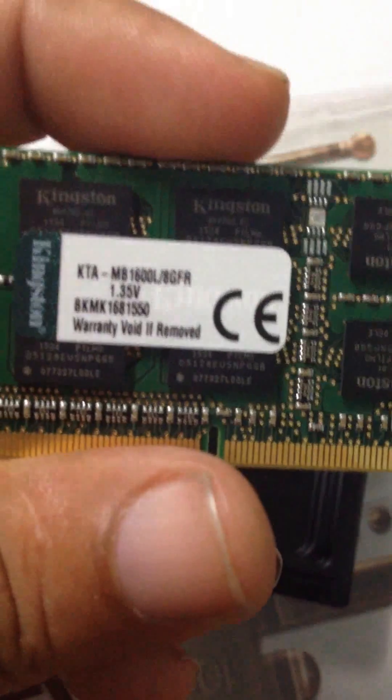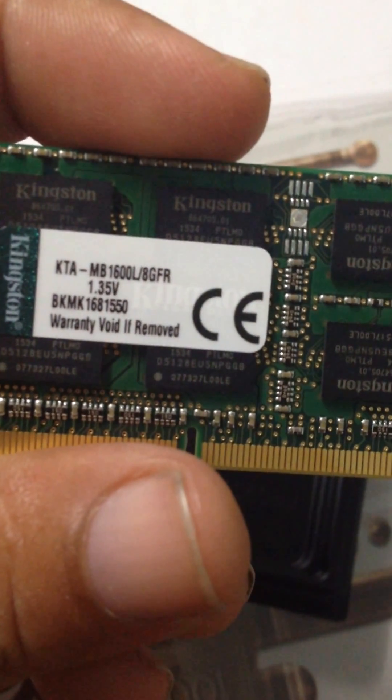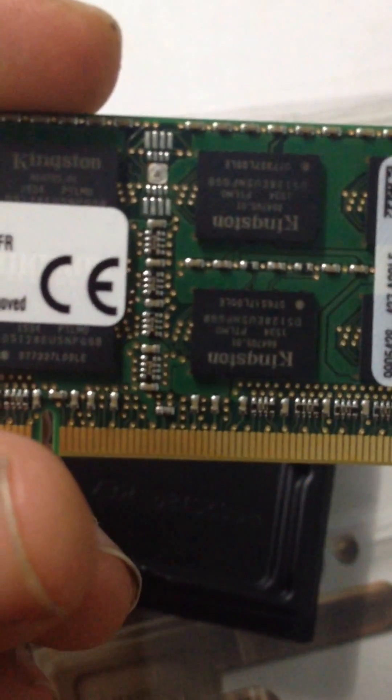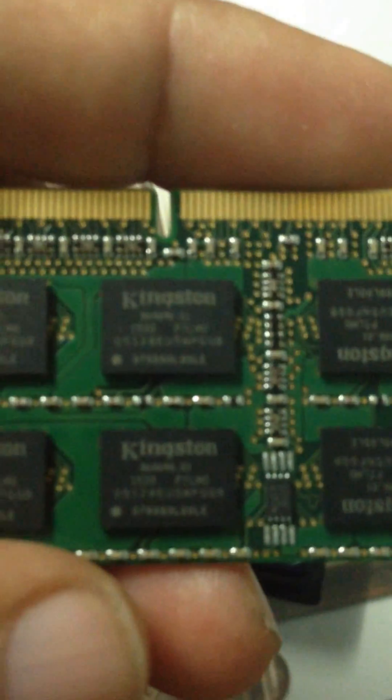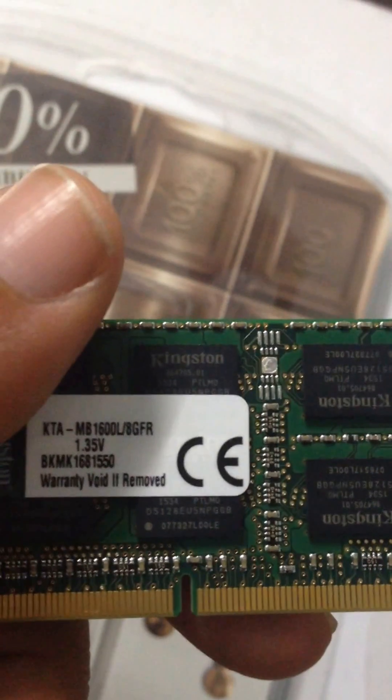Here is the brand new Kingston 8GB RAM with 1600 megahertz. You can see here — 1600, 8GB, Kingston — and on the chips also it's mentioned Kingston. So these are two brand new 8GB pieces I bought.